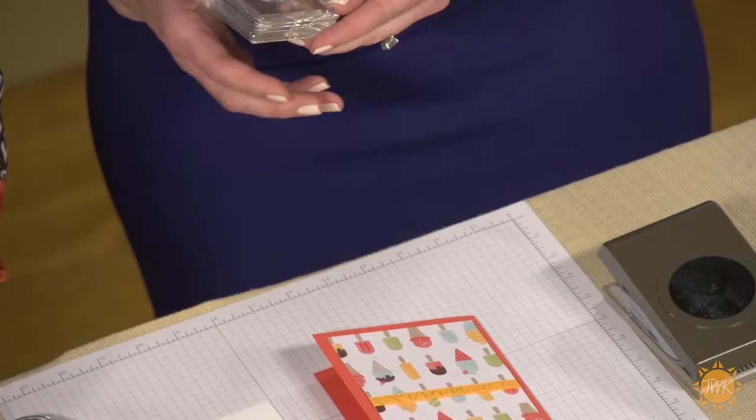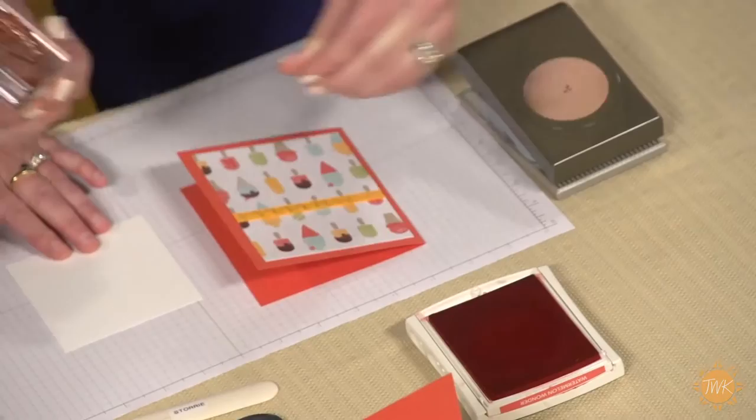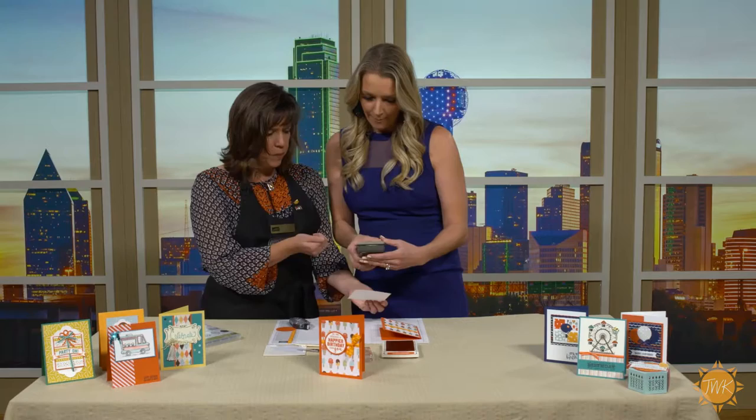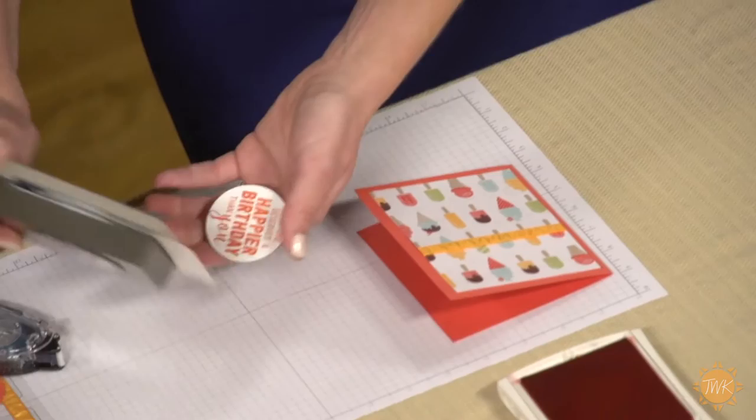Now we're going to take this stamp, which is from a cute stamp set called Balloon Adventures. You're just going to stamp that — it's the same color of ink as this cardstock, called Watermelon Wonder. Stamp it on this white, just maybe to one side a little bit. We're going to punch it out with a circle. Turn your punch upside down so you can see where you're punching. This is a two inch circle punch — just center it in there and punch away.